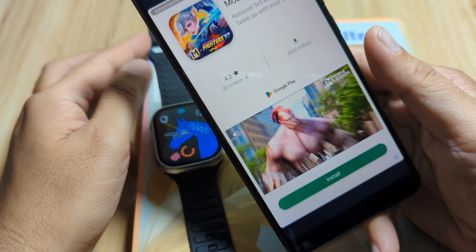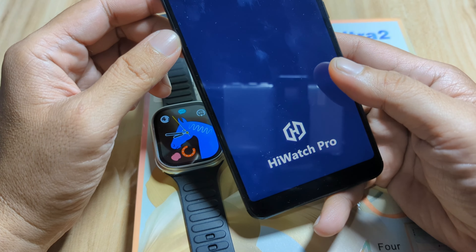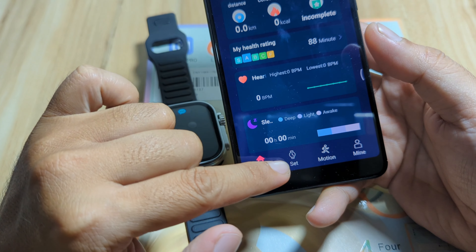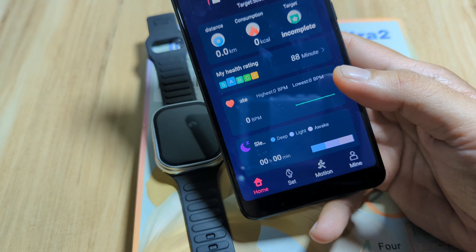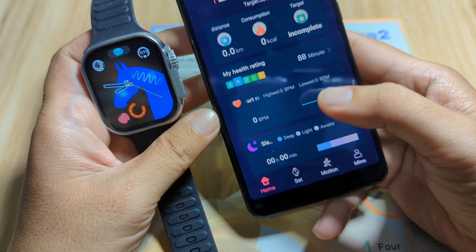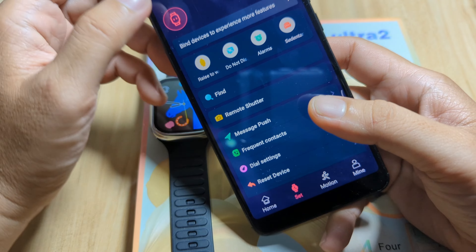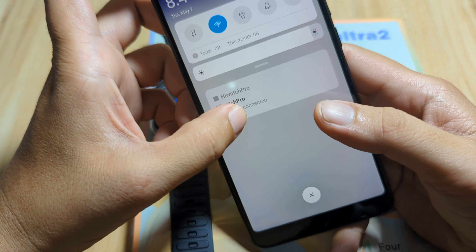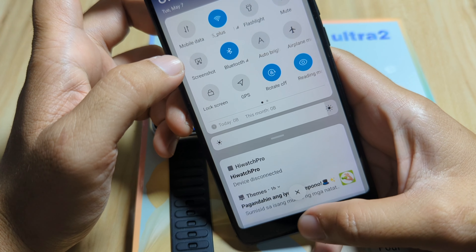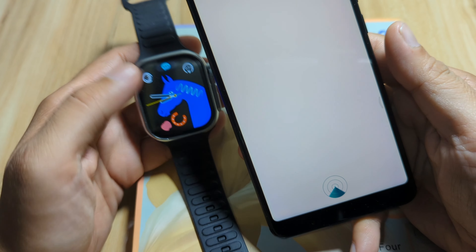Let's wait for it to finish the installation of the support app HiWatch Pro — it is available for Android and iOS platforms. It has finished installing and is now scanning for viruses or any other issues. Tap on open. We have the user protocol and privacy protocol here, so let's agree. The HiWatch Pro app will now open.